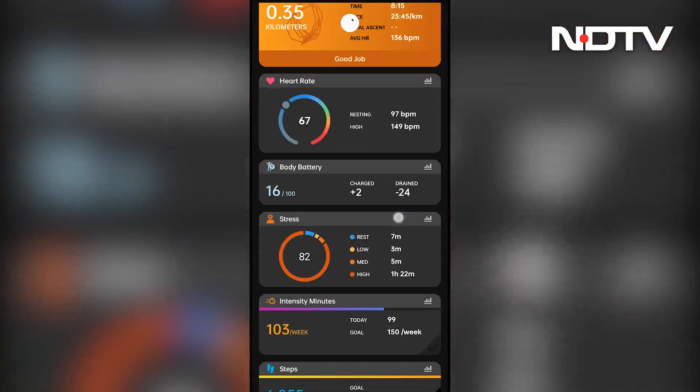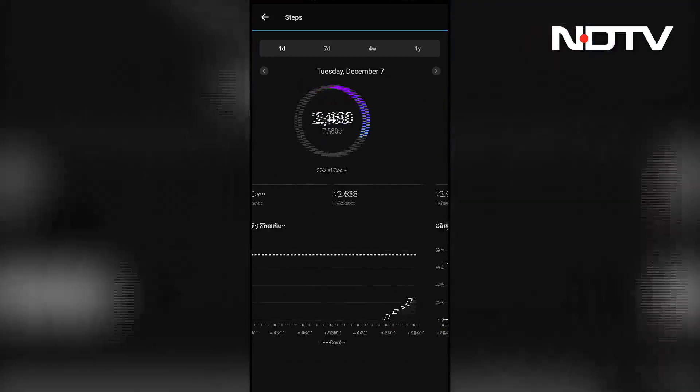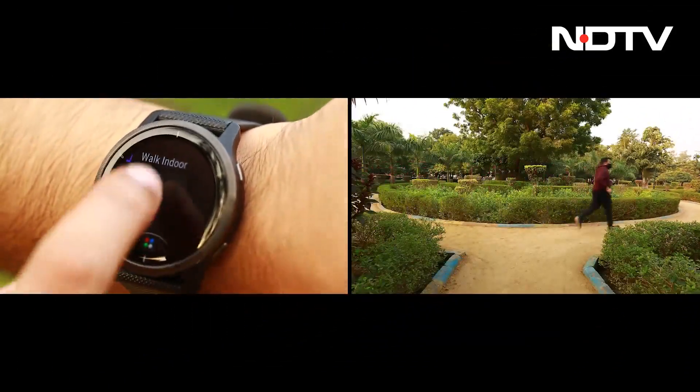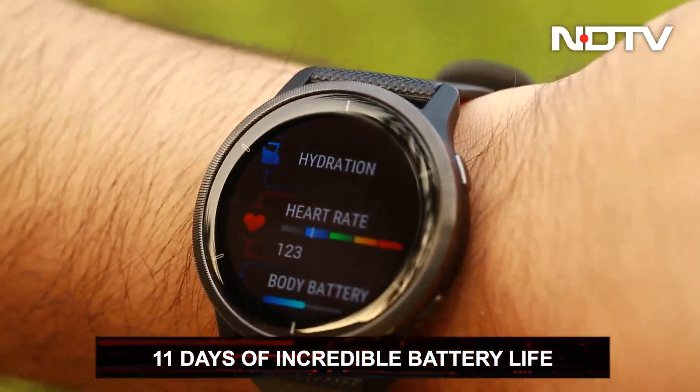The data tracked is deep and insightful when it comes to heart rate, sleep, respiration rate and much more. And with all of the 24-7 fitness and activity tracking enabled, the watch has an incredible battery life lasting for 11 days straight.